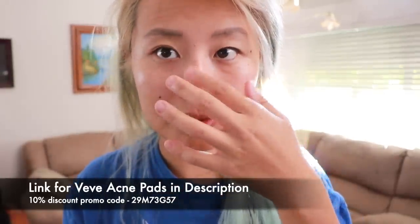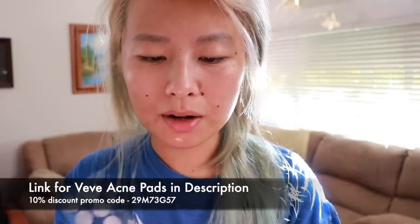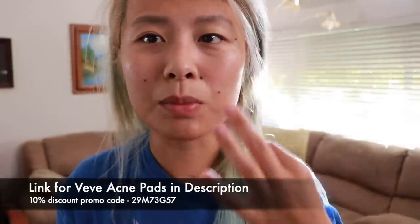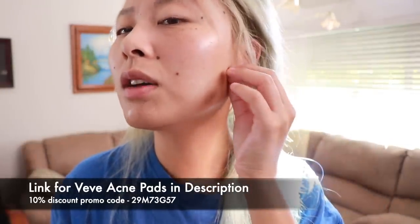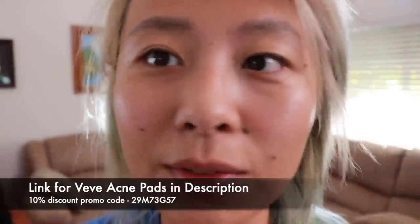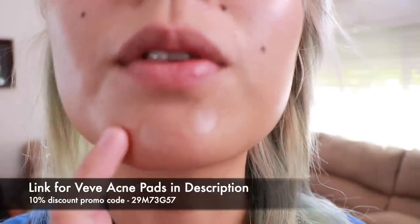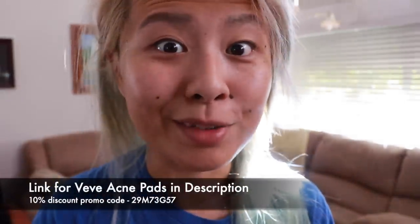I used to get a lot on my forehead, but that was mainly in high school. Now it's mostly here, here, and my chin, so I like to protect those areas more. Also around my ears. You can see I have so much on my skin right now. You can't really tell, and if I put makeup over it, you won't be able to tell there are skin blotches. That's pretty awesome, right?